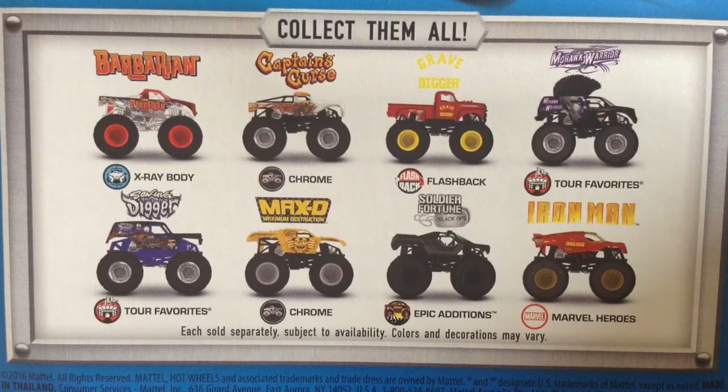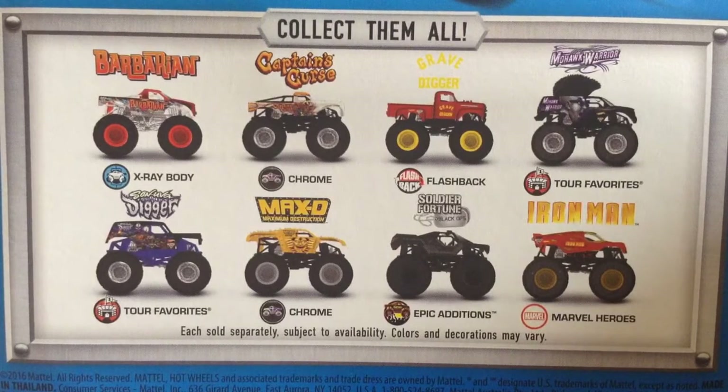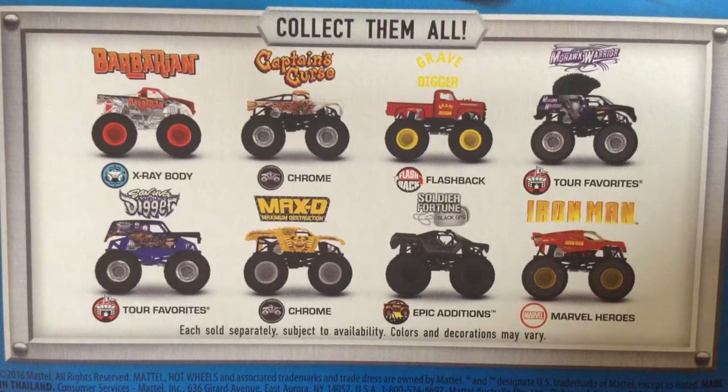Hey guys, welcome back to another video. Today we have a pretty awesome unboxing and review for you. I actually think I may be the first in the monster jam community — not only YouTube but Instagram as well — to get the new case. I only got two of the three new trucks. If I'm not the first, correct me in the comments and tell me who got them.